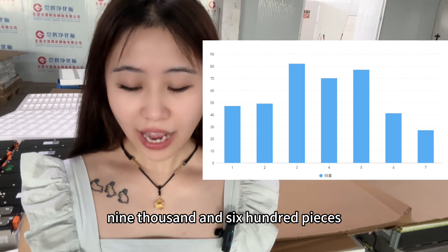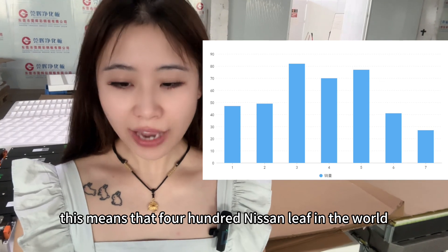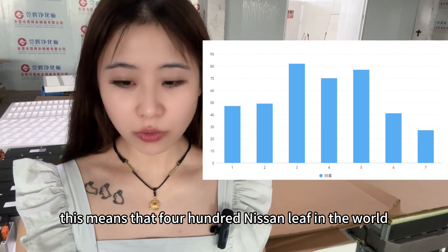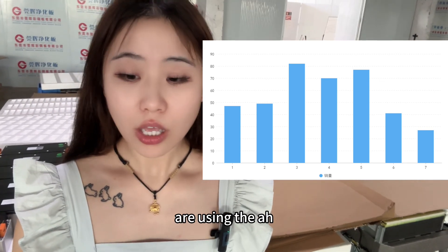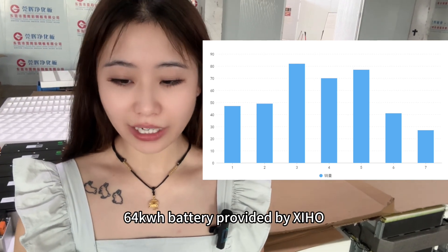9600 pieces. This means that 400 Nissan Leaf cars in the world are using the 64kW battery provided by Xinhong.